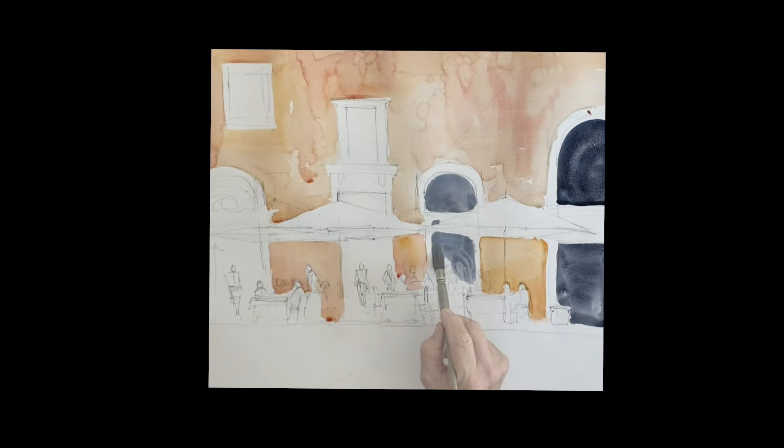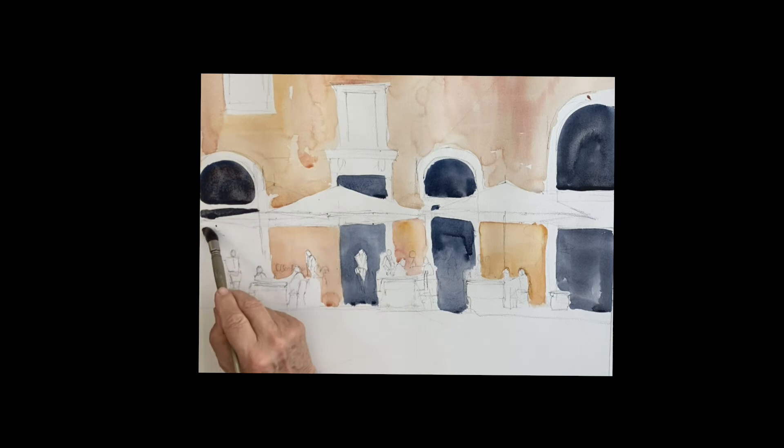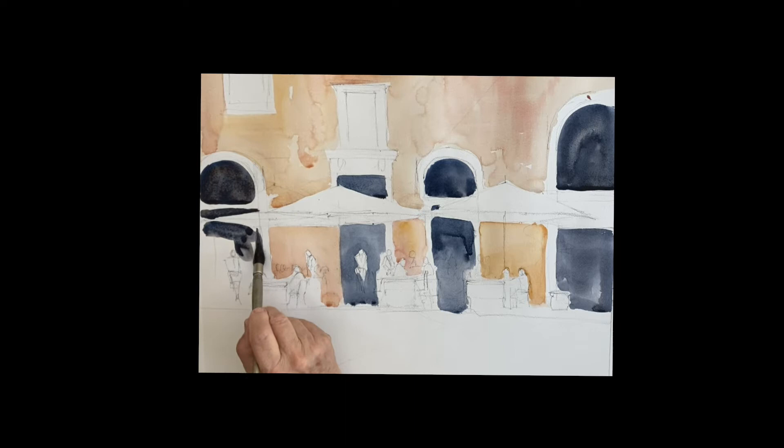Let's paint all these windows and doors. Some of them are windows, others are deep hallways going probably back to the kitchen or something like that. So some of them will be a lot darker than others. This is just ultramarine with a little touch of quinacridone sienna.